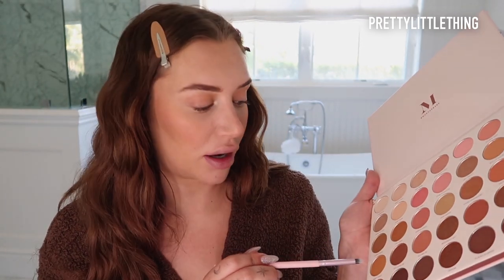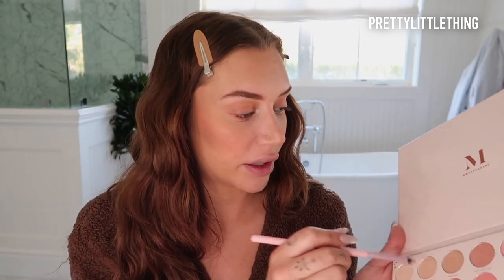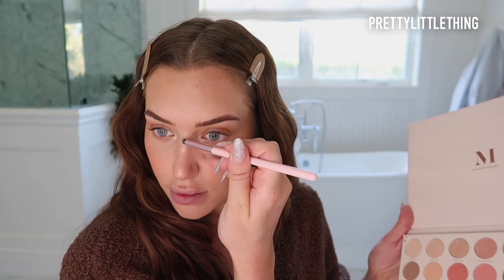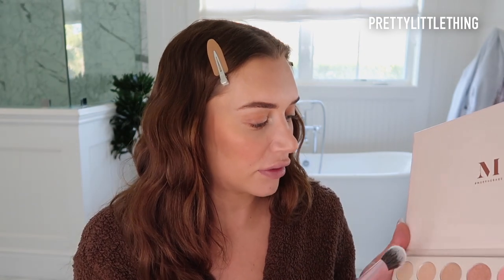Now I'm going to wipe off a little bit of the shimmer color I put in my inner corner because I want to smoke out my bottom lash line a little. I'm just going to go in with the same shade I put on my crease — the Vanity Hour — and bring it down a little so I have something to connect to the top. Then I'm going to go back in with the Prep Work color and make sure my inner corner is all highlighted. Then I'm going to take a little bit of Make It Pop and just highlight my nose a little, and take the PLT 05 brush and add a little bit to my cheekbones.